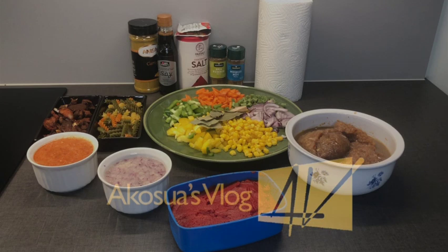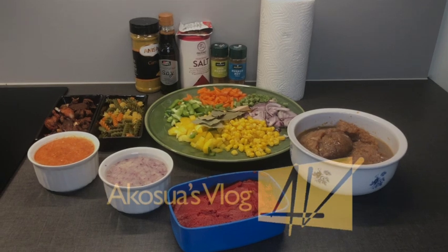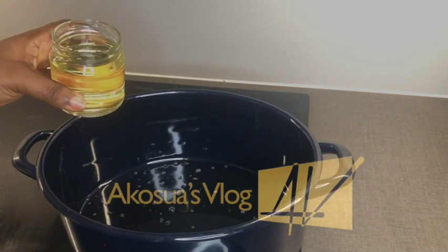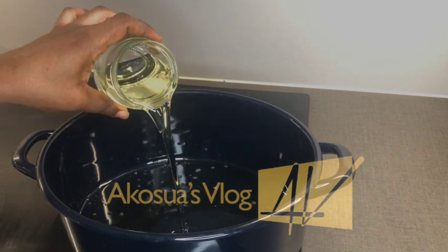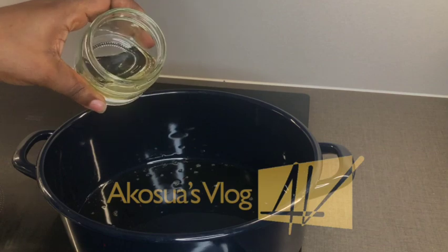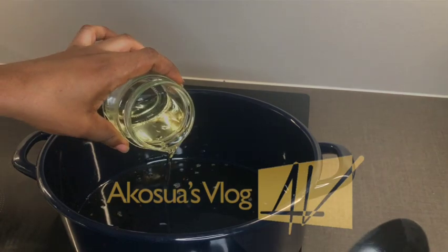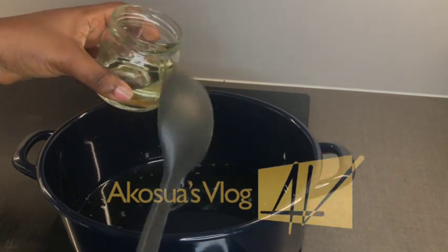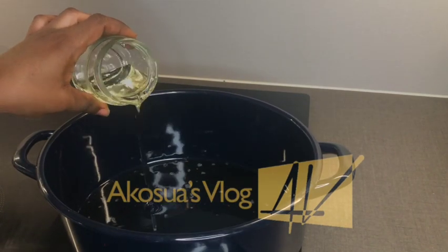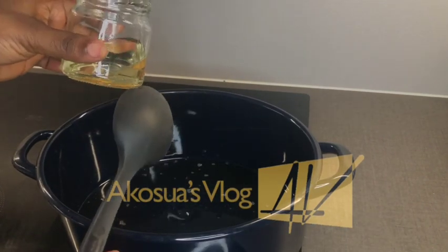To begin, I'm adding my oil to my saucepan. I already have some oil used in frying my meat, so I added that one as well — you don't have to throw that oil away anytime you cook. I'll let it heat up before adding the next ingredient.